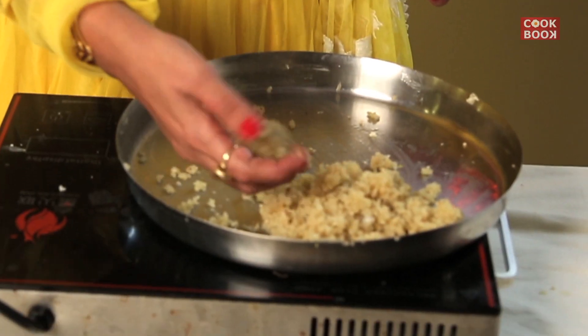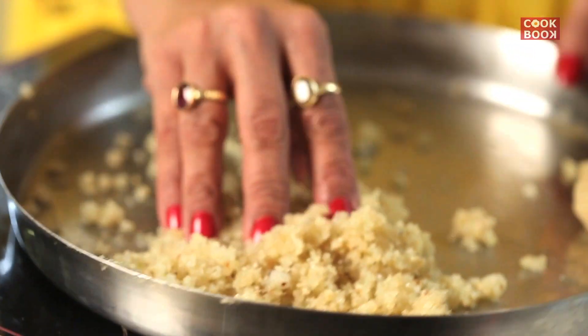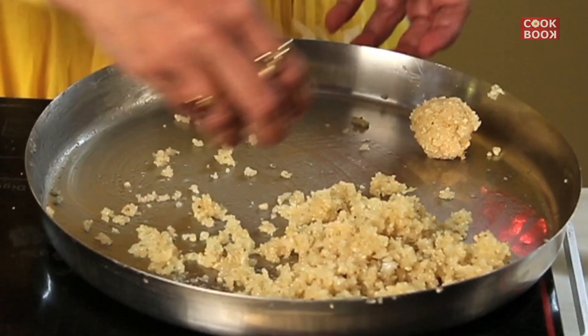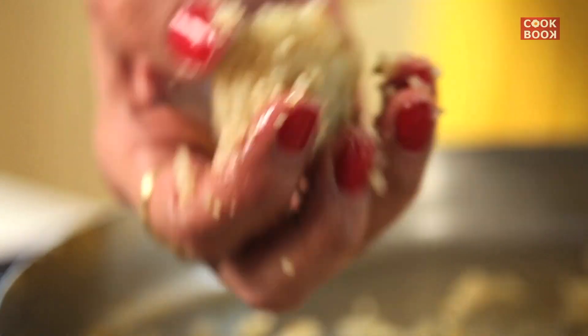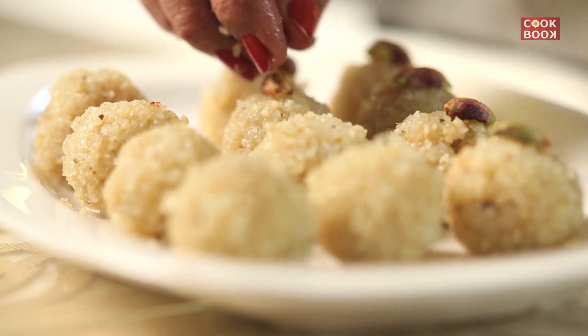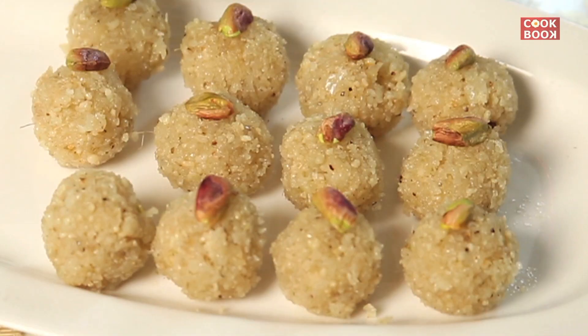Now we make the balls, the laddus. The laddus are now ready and I shall garnish them with some cut pistachios. Here the coconut laddus are ready.